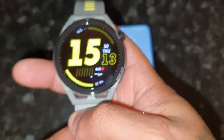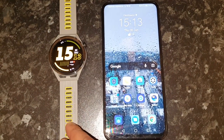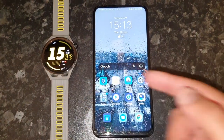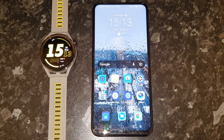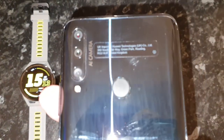The remote shutter feature is a new feature that has been added with a recent update. For the remote feature to work on your watch, you need your watch to be paired to either an Honor phone or a Huawei phone. I have my Honor 9X here.